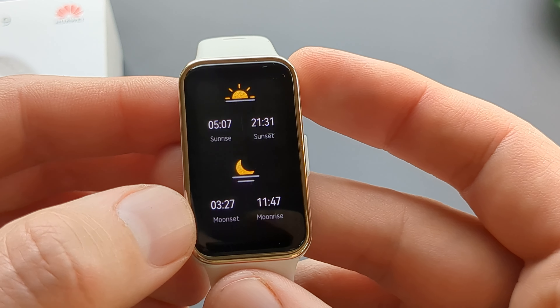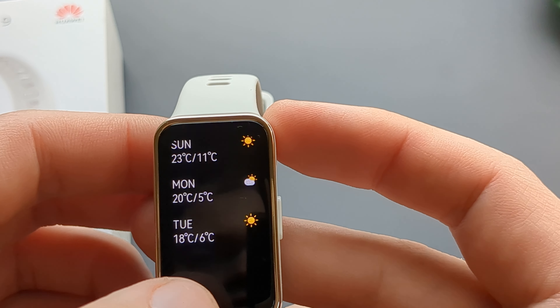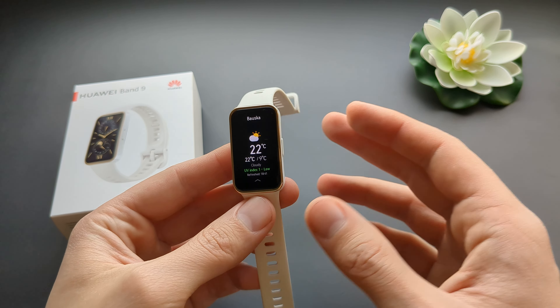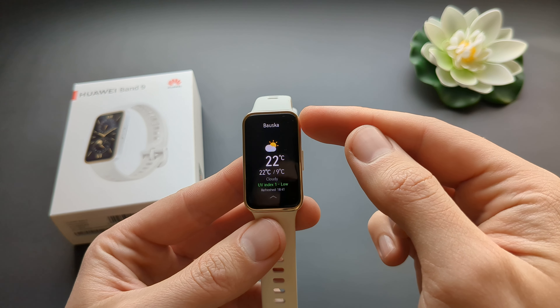It also shows you sunrise, sunset, moon phase, and tides. That's pretty much it. It does not show wind direction or wind speed — that's my only gripe with this watch.